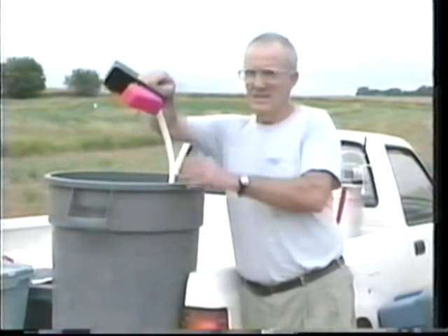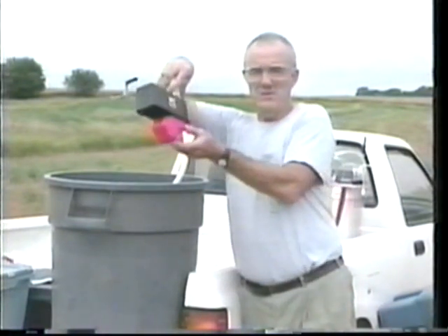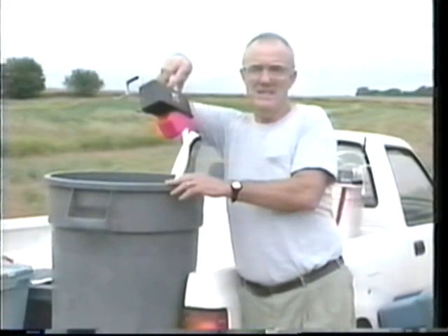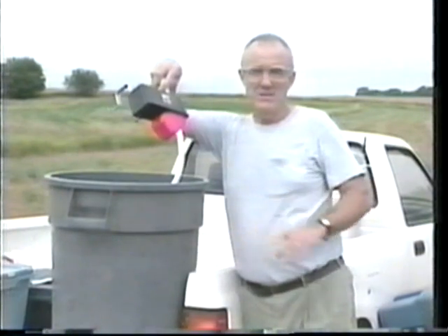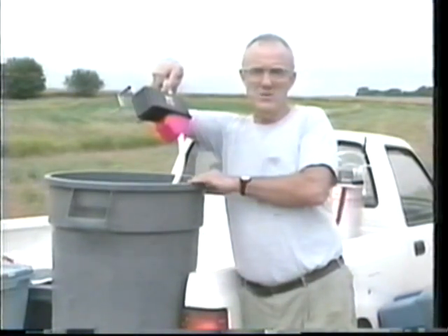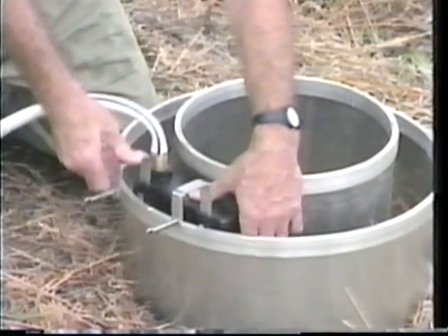I want to talk just a moment about the water source for the outer ring. You have water in this barrel, and in it you have a garden hose which is hooked to a float device. This float device will be mounted on the outer ring, and we will then be able to keep the water level in the outer ring at the level that we desire. The water feeds by gravity from the water source over to the outer ring. Here we insert the float on the outer ring, and now we're in position and ready to go.